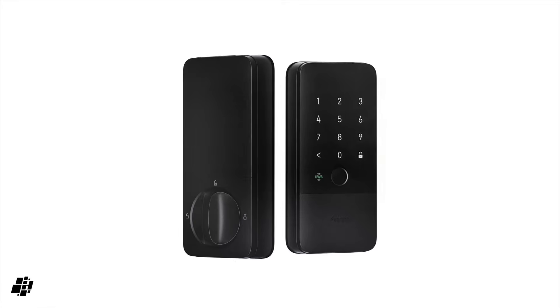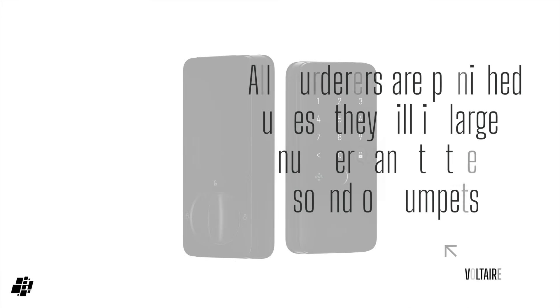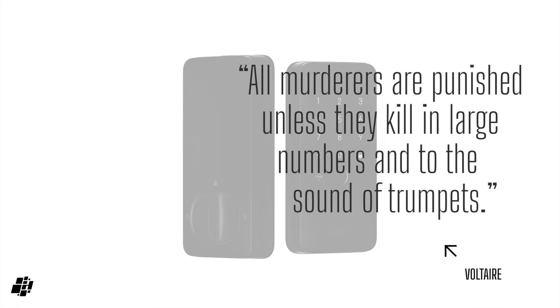So that's our brief look at the Aqara Smart Lock U400. Is Ultra Wideband the one thing you've been waiting for, or is tapping the lock with Apple Home Key on your phone still more than enough? Let me know your thoughts in the comments below, and remember, if you've got any questions on this or any of my other videos, ask away and I'll always reply. If you enjoyed this video, show some love by giving it a like, share if you can, and do subscribe if you haven't done so already.